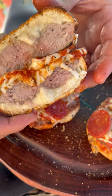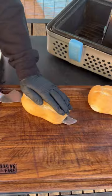Let's make some delicious sausage pizza stuffed bread on the Nomad Grill. Absolutely fantastic.